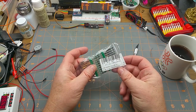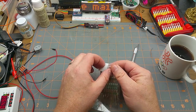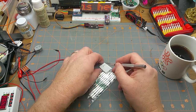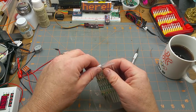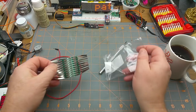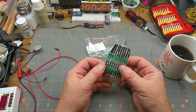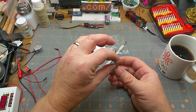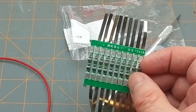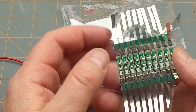Oh, these are 18650 battery protection strips for those batteries that don't have their own protection built in, such as the ones I've been stripping out of old laptop batteries. Let me zoom in a little bit - these two horizontal bits are just the PCB carrier for manufacturing.